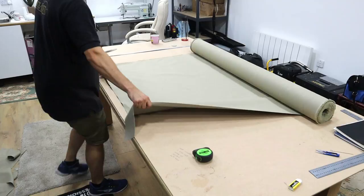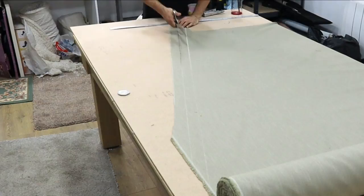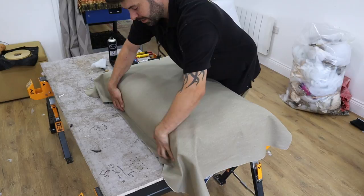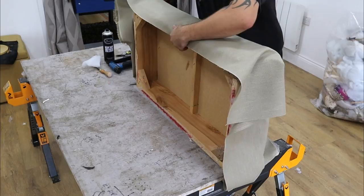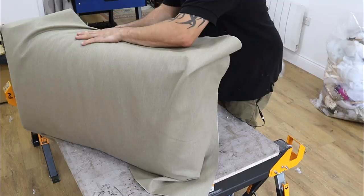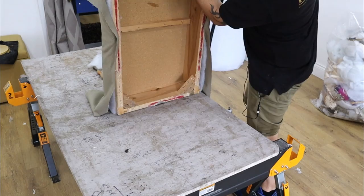I'm going to cut some piping out first. I'm cutting up some piping cord because the piping needs to go all the way around the bottom. So we've cut our fabric — I'm just going to lay it on and make sure I've got enough fabric to go all the way around each side. Then I'm going to start tempering it on: one staple in the center, bring the fabric over, one in the center the other side, then do the two ends — one each side and two ends.